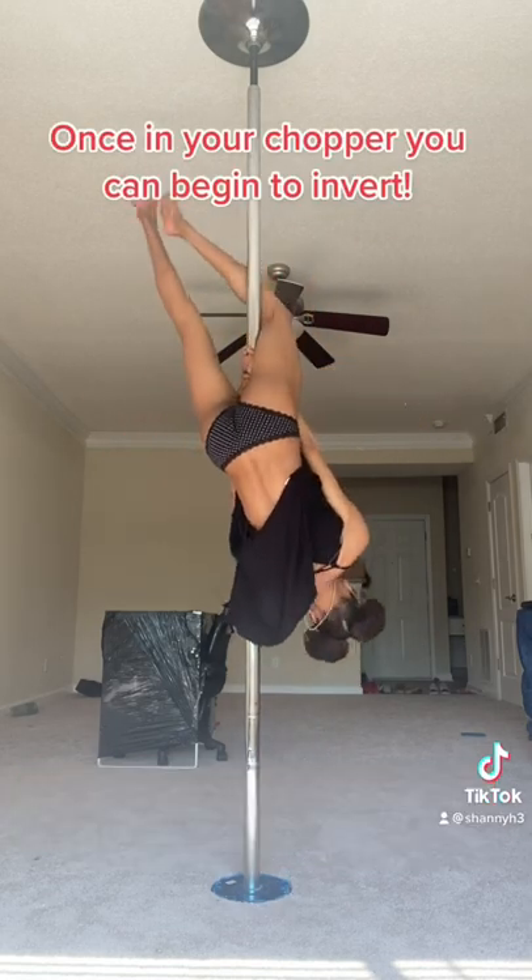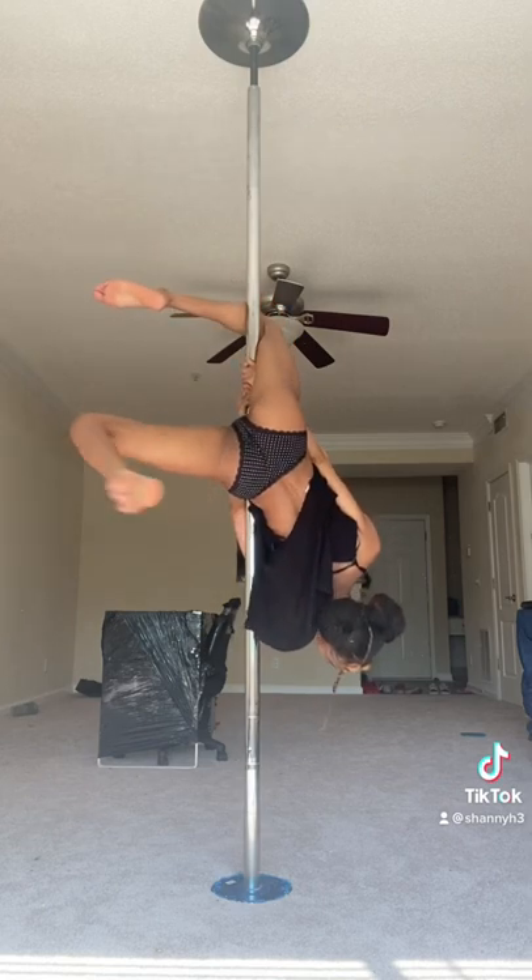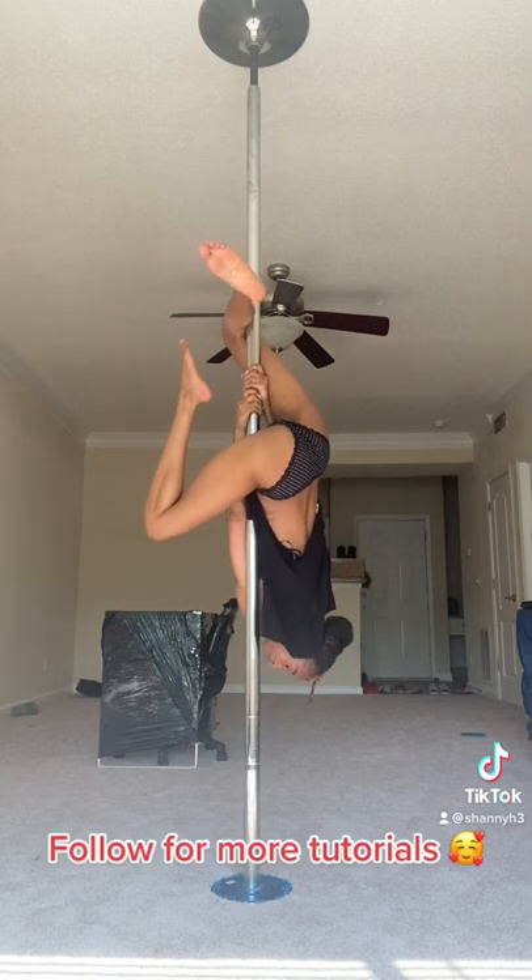Once in your chopper, you can begin to invert. Follow for more tutorials.